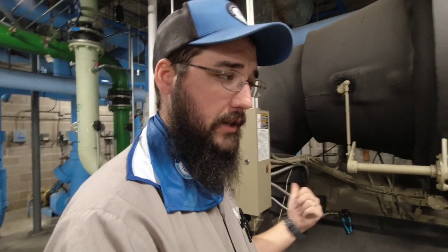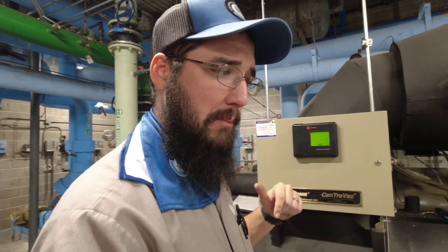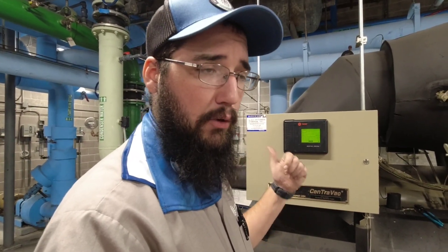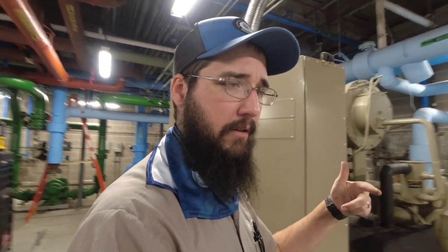We'll talk to the engineer and get this going overnight. We'll come back tomorrow morning and check it again, see how it's doing. Hopefully the purge will be finished and it won't be pumping out at all at that point. The purge may still be running, but it won't be going through a pump-out or on the edge of a pump-out. I'm looking to come back and see these numbers in really good shape.